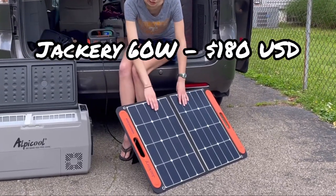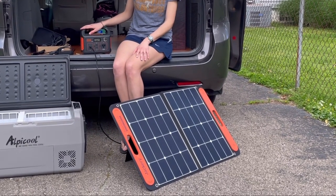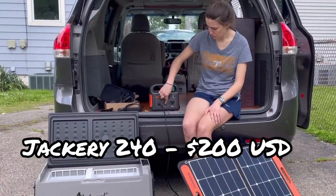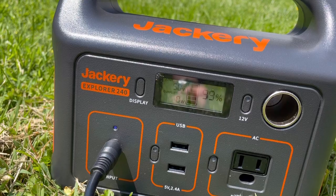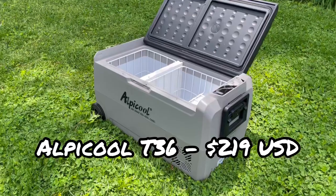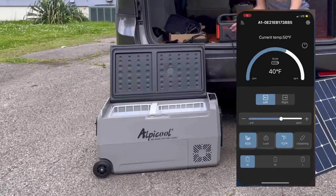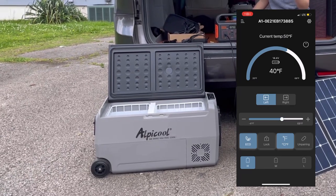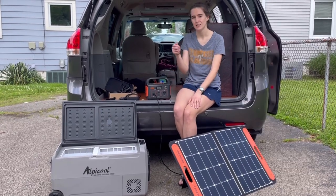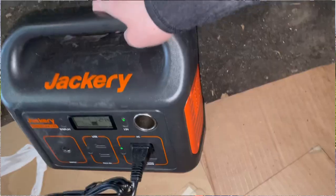The solar panel worked great — it charges up the power station faster than I even thought, and it comes with all the cords you would ever think to use. I really like it because it has multiple places to plug stuff in and a display that makes things pretty easy. I also liked the cooler itself. It took about two hours to fully cool down to temperature. There's an app on my phone that was really easy to set up — I didn't have to make an account, they text me a password, I typed it in, scanned something, and you're good to go.